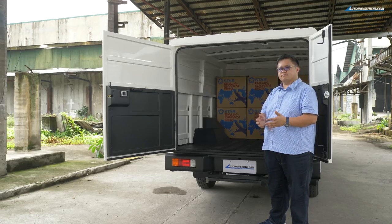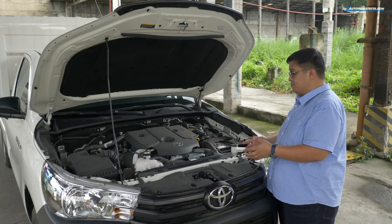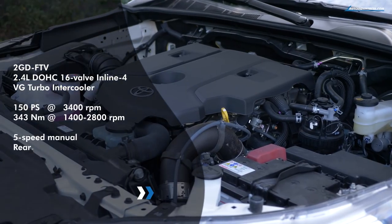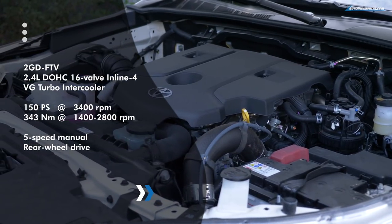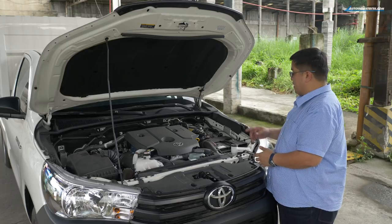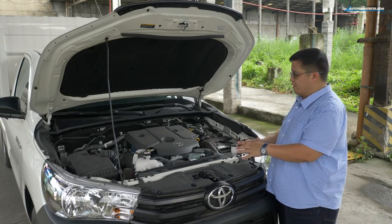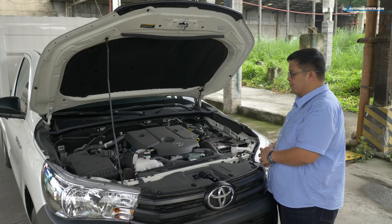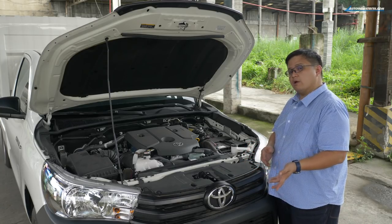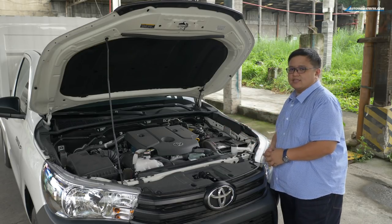Here's the engine bay of the new Hilux Cargo — not much to report. It does have the 2GD FTV, a 2.4-liter turbo diesel that makes 150 PS and 343 newton-meters of torque. It has a 5-speed manual and it's only driving the rear wheels — there's no 4-wheel drive version in this variant. One of the reasons we wanted to open the engine bay was to confirm a key safety feature: the presence of an anti-lock braking system.